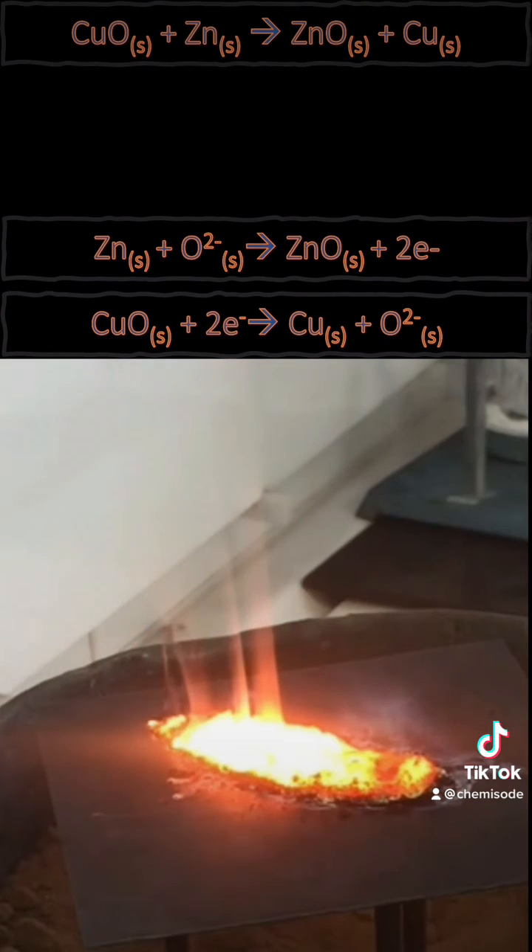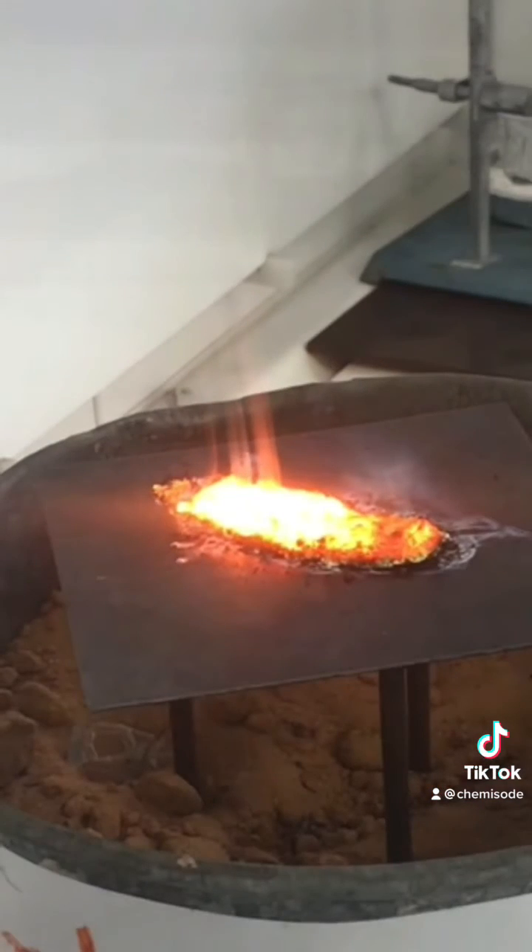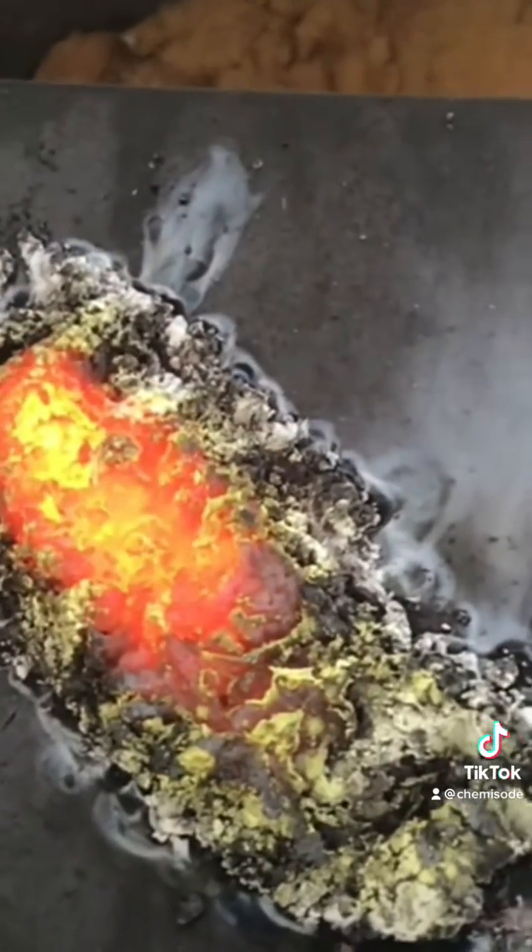This reaction is actually quite hot, so what happens is the copper melts and it goes down to the bottom. That glow we can see is that really red hot copper. As it cools down, you can see that glow starts to move away.